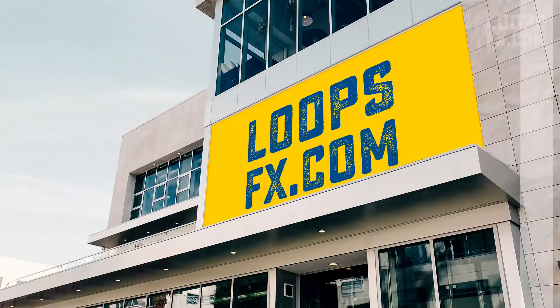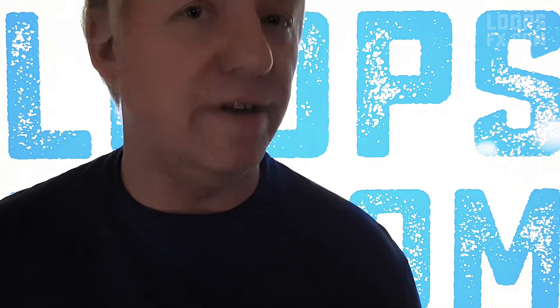Tjena everybody and welcome to another episode of Loops FX. My name is Bergvall, or Bajval as it's pronounced in Sweden. Today I want to talk about the little thing that made my day — when the big companies acknowledge the main DJ out in the field.